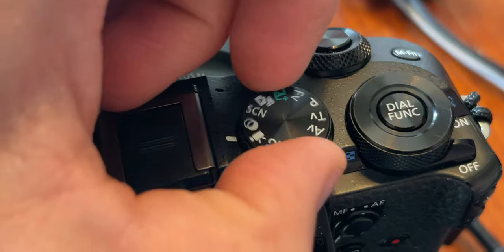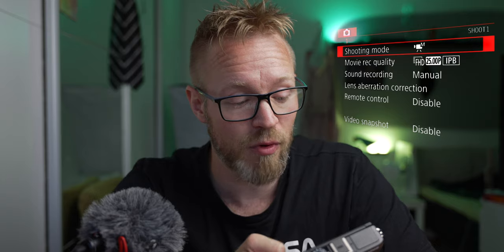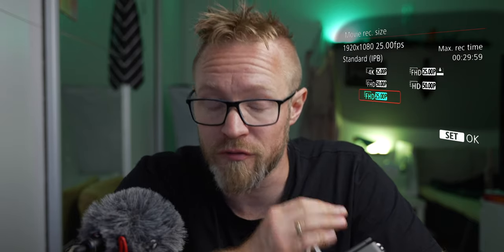The way you get to the video snapshot feature is that you have to have your camera in video mode — turn the top dial to the video camera icon. Then hit the menu button on the back of the camera. In the first tab of the red menu, all the way down at the end, you have video snapshots. There is one thing to this feature: you have to be in a regular frame rate like 24 or 25 frames per second, and you need to be filming in full HD, not 4K.